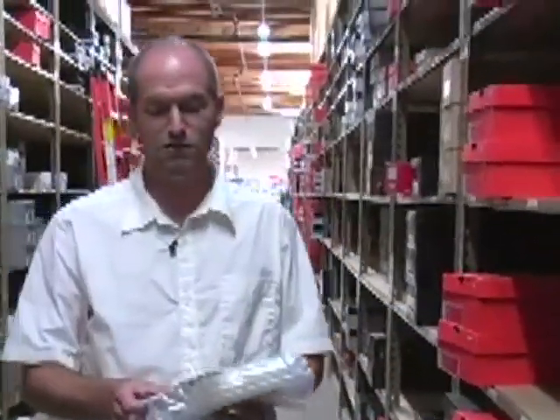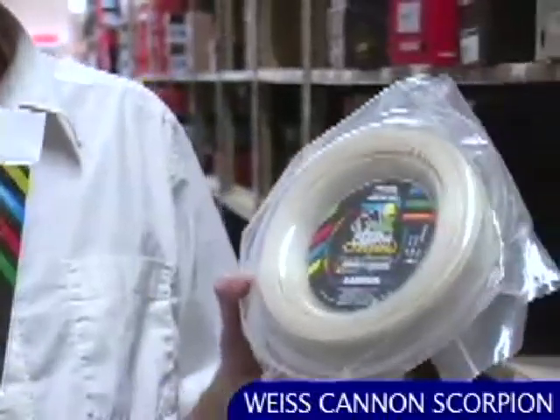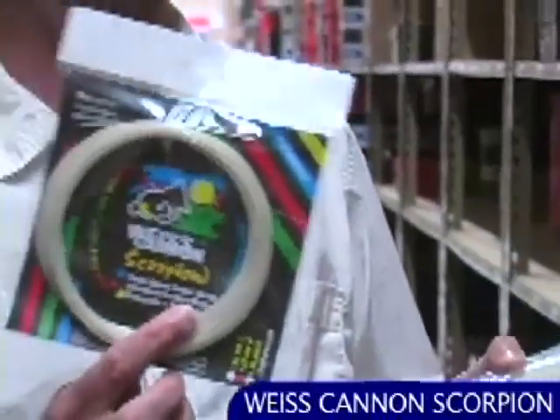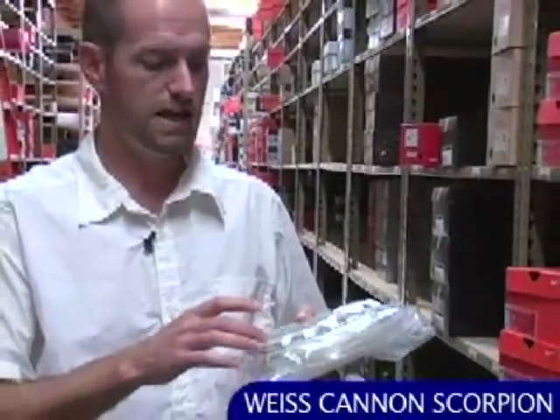This is a new string brand called Weiss Cannon from Germany — they make great polyester strings. We've got sets and reels. This one is the Scorpion, a copolymer monomix — reinforced high-grade copolyester. Really firm string bed, lots of control, lots of access to spin, great durability. It's fairly soft for a poly, so you get a little bit of ball pocketing and it's really going to spit the ball off the strings with some nice topspin or slice.